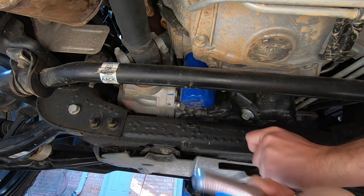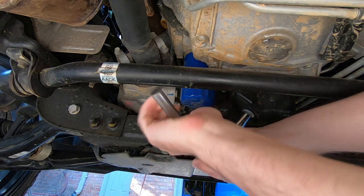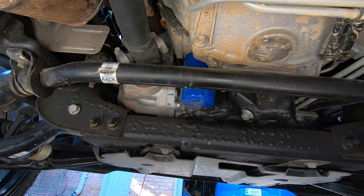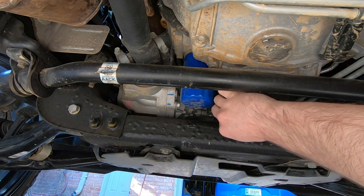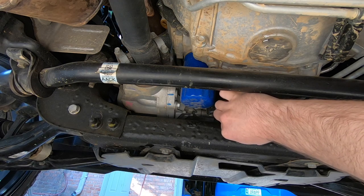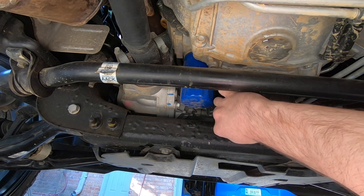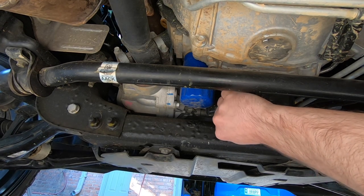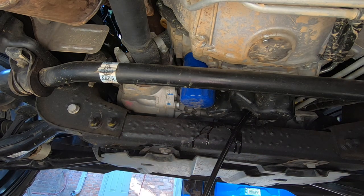Alright, let's dive under the truck. 15-millimeter socket — lefty loosey, righty tighty. I always take note of how tight it was when you take it off, and try to put it back on there similarly. There we go — she is nice and warm. I forgot to get a rag, so that should also be on your list of what you need.